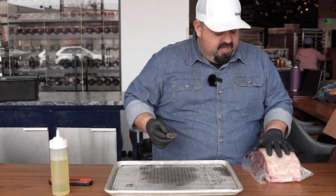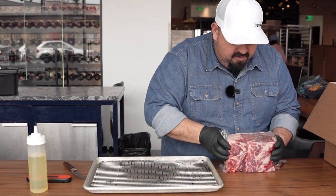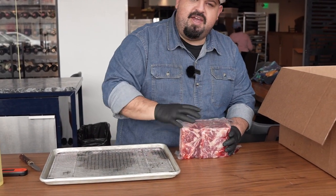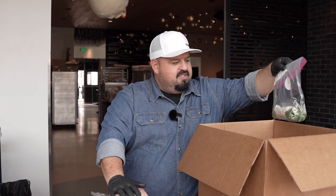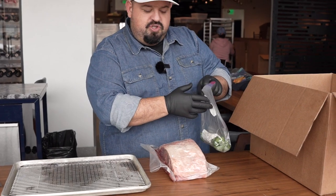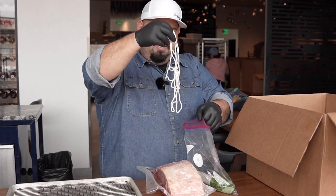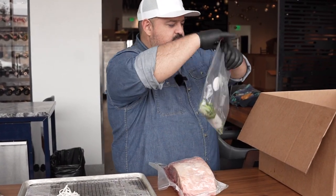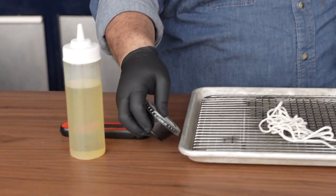Here we have the beef that's ready to go, vacuum sealed. You can see that we've taken out all the nasties that are inside there and glued that cap right back on for you. We're also going to reach into our box of goodies — there's an herb bundle, and there's also some butcher's twine inside. We're going to use that, as well as the steak seasoning.